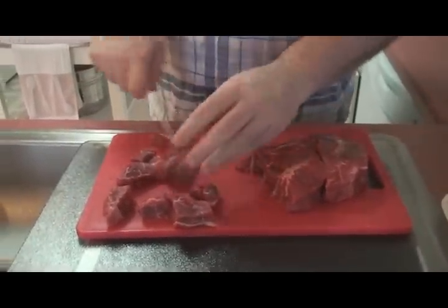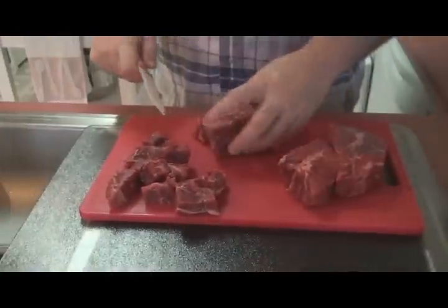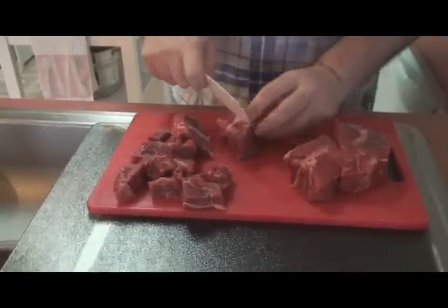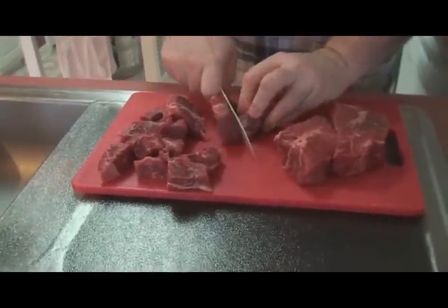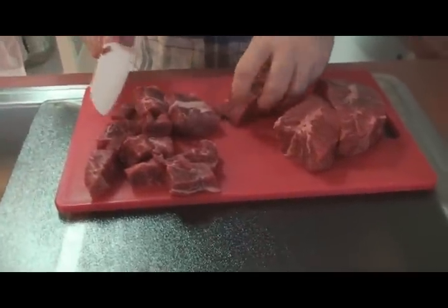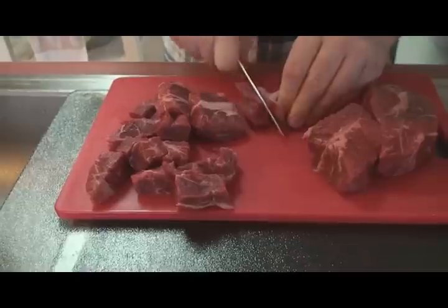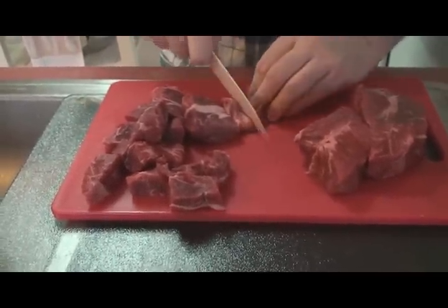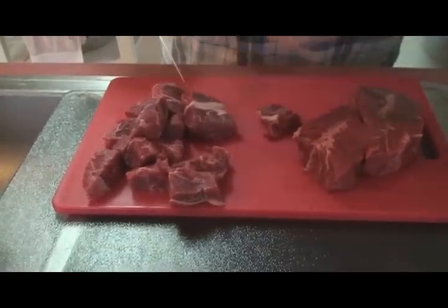We're cutting these up into about one-inch pieces, and when we're finished we're going to put them in a pot of boiling water. They're going to boil anywhere from an hour and a half to two and a half hours depending on how large you've cut them and how thick the meat is. We're also going to trim away any really fibrous or tough pieces, because after all this work you do not want to fight through that stuff later.